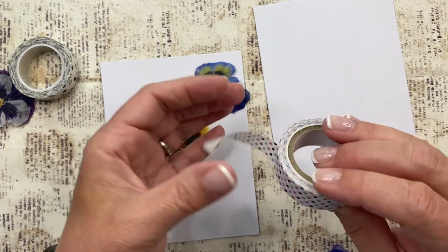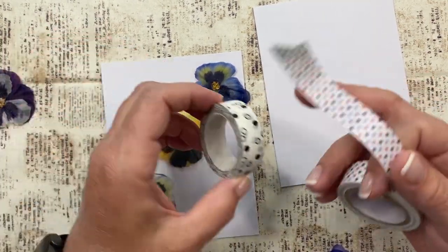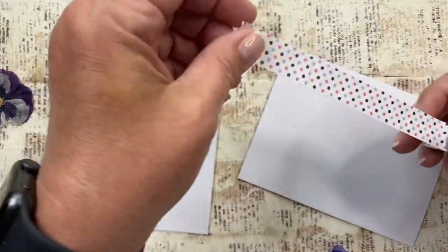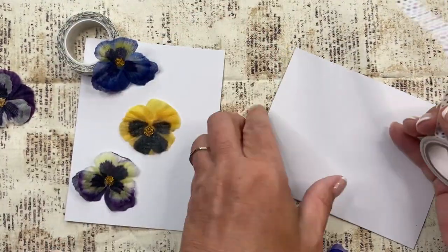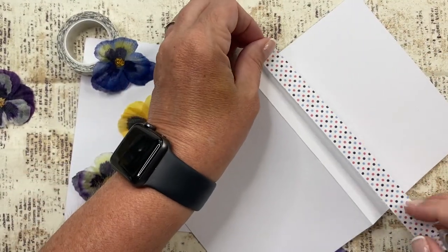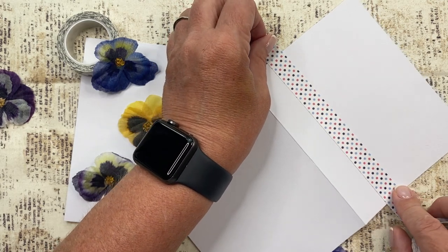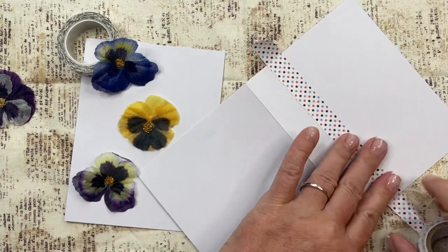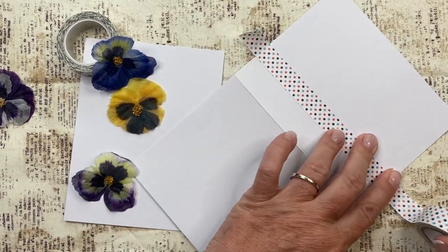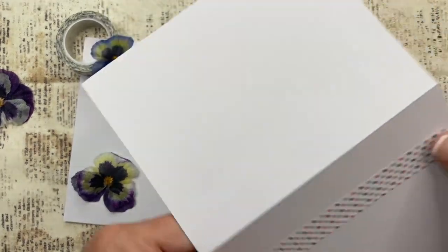I don't even know where I got this washi from. This I think I got from Michaels or Hobby Lobby. Kind of like this, maybe. This is more of a sticker than actual washi tape — it's not washi tape material, it's more paper material.